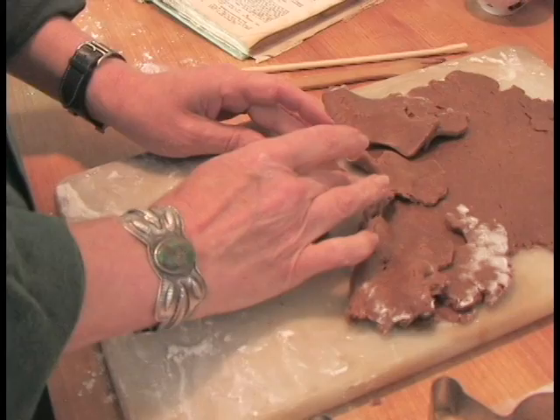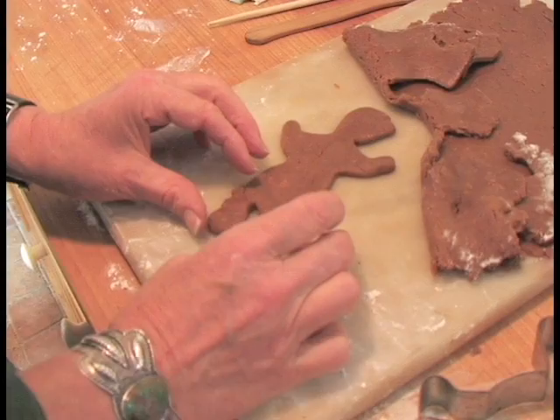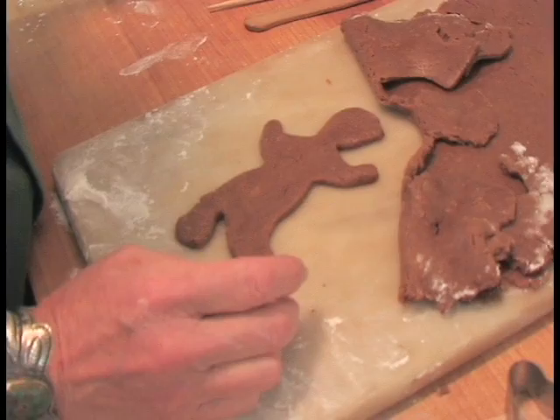This is where the fun begins because I can tilt his head a little bit and maybe manipulate his feet so he looks like he's — oh, what is he doing — jumping in the air, leaping in the air. So this dough is a little bit like sculpting. And then of course his nose is a red hot.